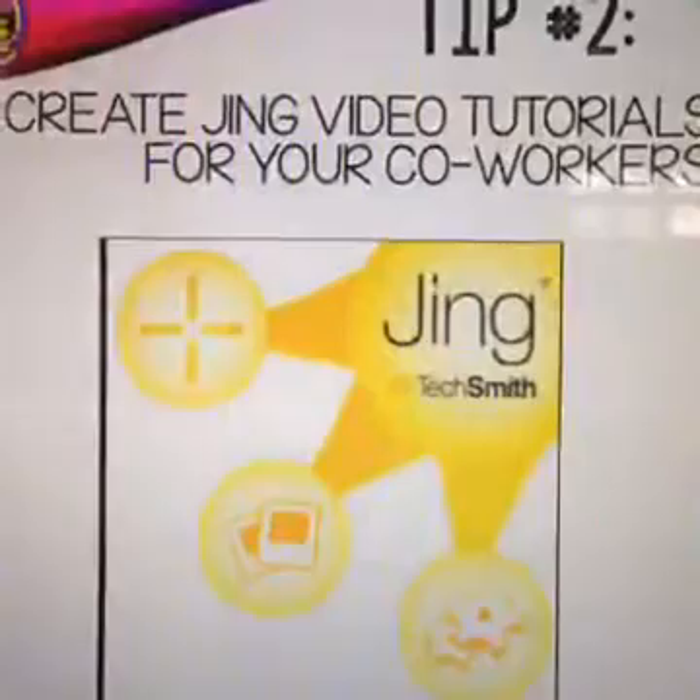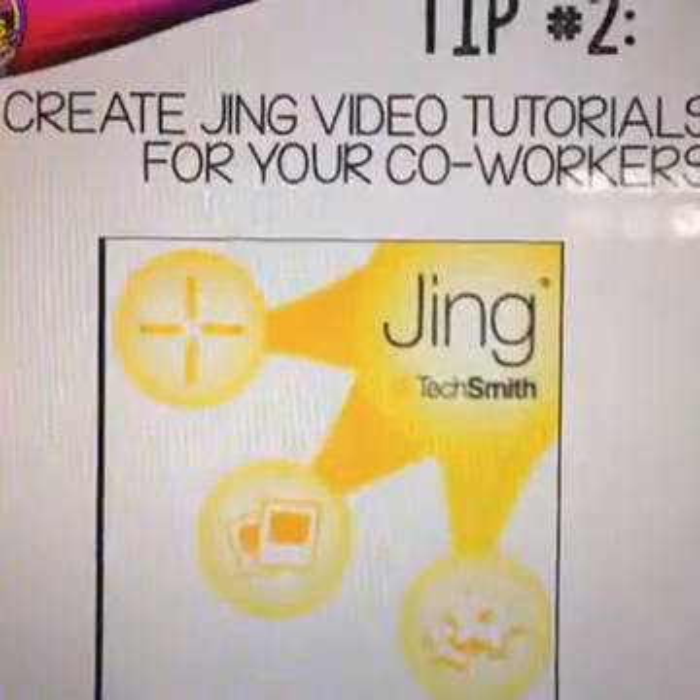My next tip is to create a Jing video tutorial for yourself or for your co-workers. Jing is a free download that helps you create screencasts of your computer, so you can record your voice along with your computer screen and walk through all the steps. For example, I used this when my school switched over to Gmail — I created short video tutorials on how to create filters, a custom signature, or a group email, and saved them on a password-protected page on our school's website.